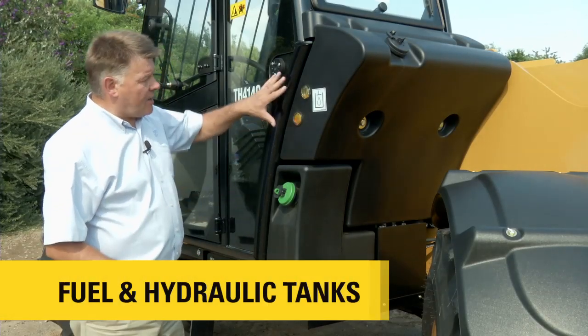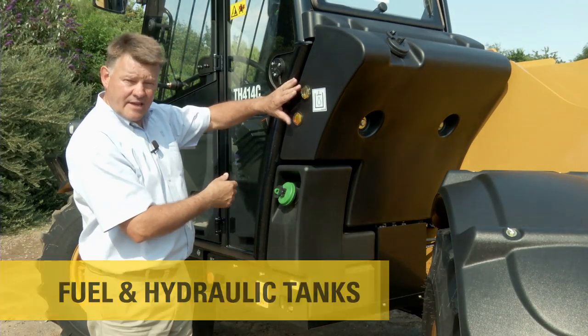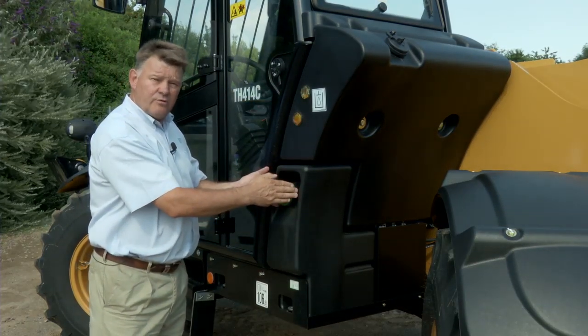Situated right behind the cab here are the two tanks. The hydraulic tank is at the top with sight gauges for the operator to easily see the hydraulic level, and lower down is the fuel tank with an easily reachable filler cap.